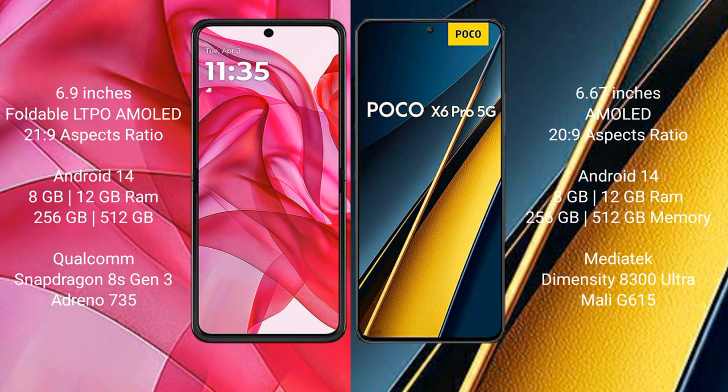Both the Motorola Edge 50 Ultra and the Xiaomi POCO X6 Pro run on the Android 14 operating system. The Motorola Edge 50 Ultra comes with 8GB or 12GB RAM and 256GB or 512GB internal storage, paired with a Qualcomm Snapdragon 8s Gen 3 processor.